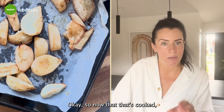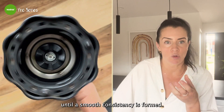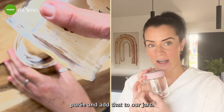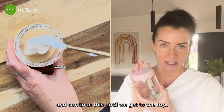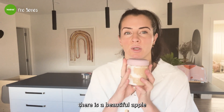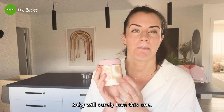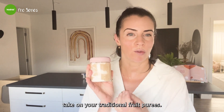Now that it's cooked, add the apple and pear to a blender and blend until a smooth consistency is formed. Then take the puree and layer it into our jars, alternating with layers of coconut yogurt. That right there is a beautiful apple and pear puree with a coconut yogurt layer — completely balanced, super nutritious, and a healthier take on your traditional fruit purees.